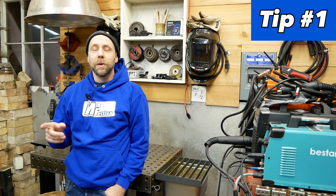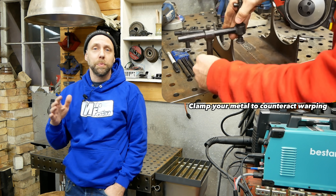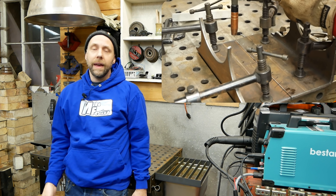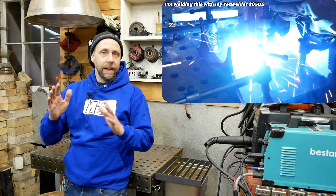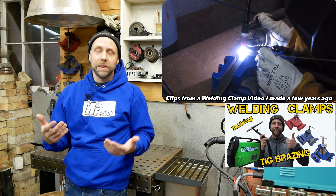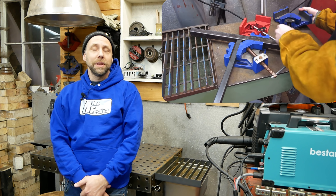So this first tip — I think a lot of people miss the importance of it, and I know I did when I first started out welding. It's how important it is to clamp your parts very well. Because metal has a tendency to warp and shift when you heat it and cool it. If you spend a lot of time cutting and fitting all your parts to build something like a table, and you get the legs all square, if you don't clamp it, it's going to shift out of square. And it's nothing more frustrating than having to cut apart your work, reclamp it, and refit it. It's just one of those things that's going to save you a lot of time in the long run.